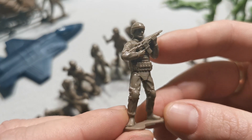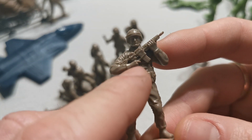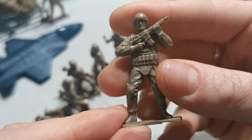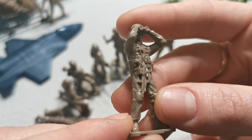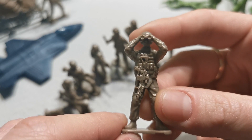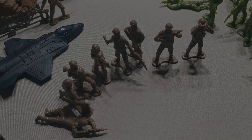A guardian soldier — just look at those hands. This is made of high quality hard plastic. And the last one is a team leader with binoculars. Okay, that's all. That was the Soldier Force Army Man playset. Thank you for watching and see you next time guys.